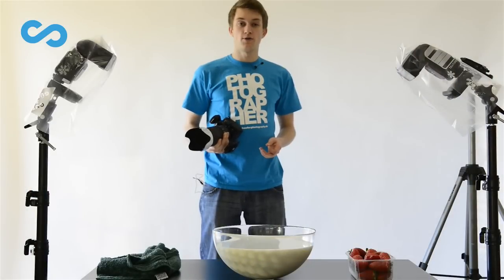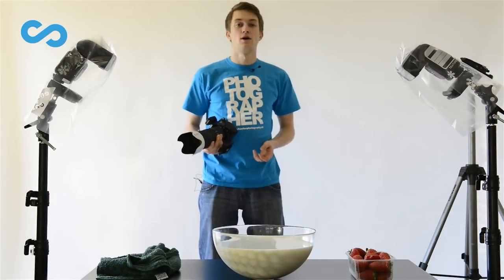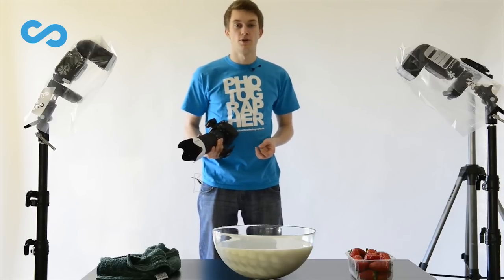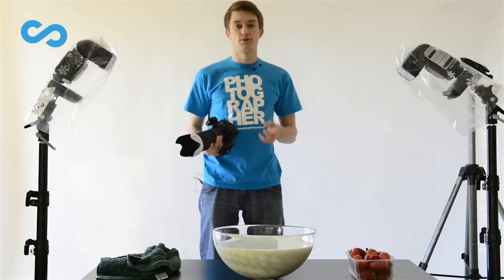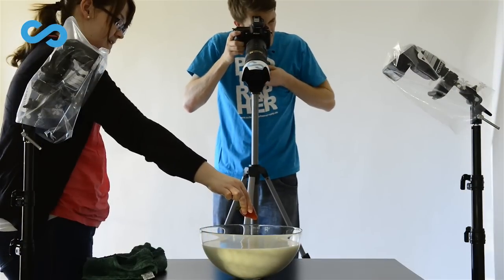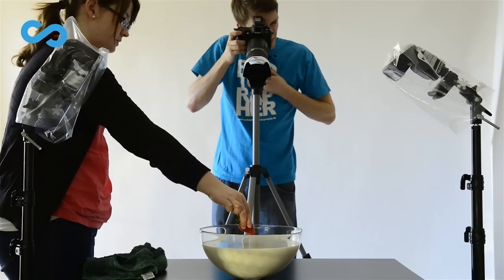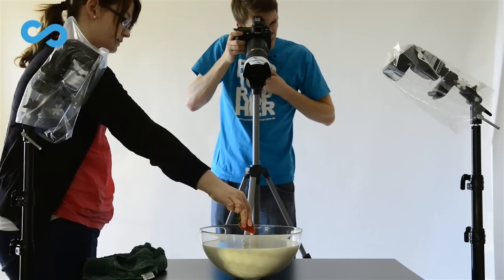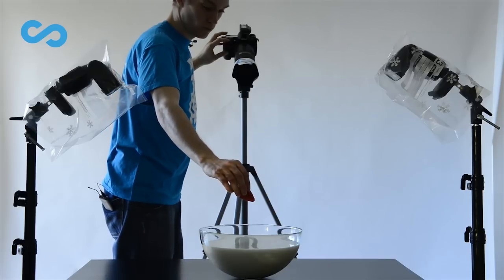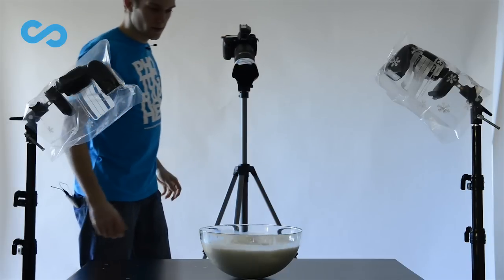When we shoot without our flashes we would see total darkness because of our settings — only the flashes control the light and the freezing of motion in our picture. So let's turn on our flashes and receivers and start shooting. Hold the strawberry right on the point where it's going to fall into the milk and focus your camera. Then turn the focus to manual to avoid any further adjustments. With one hand I let the strawberry fall into the milk and with the other hand I shoot with my camera.